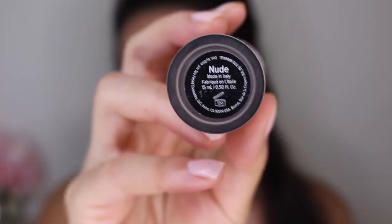To conceal and highlight my face, I'm going back in with the Born This Way concealer. I'm just going to be applying this onto the high points of my face and blending it out with my Real Techniques sponge.